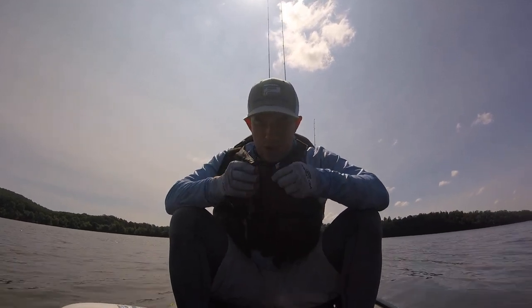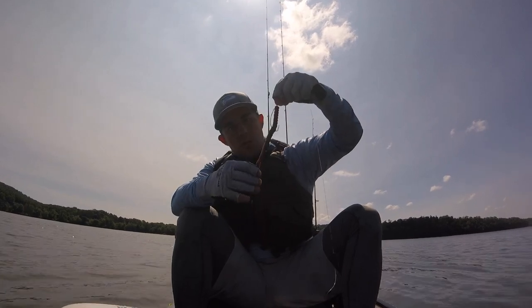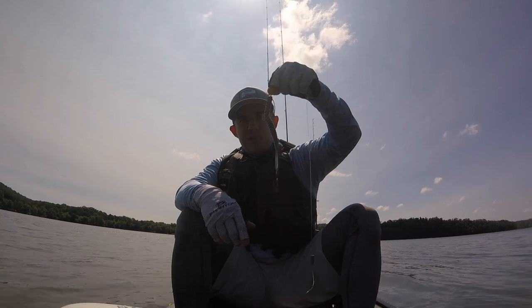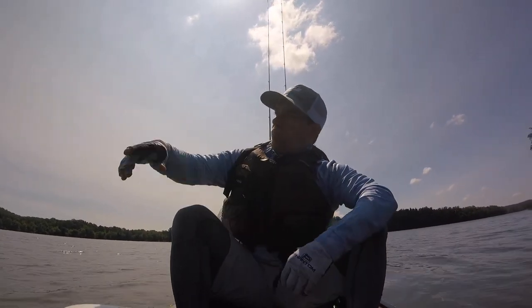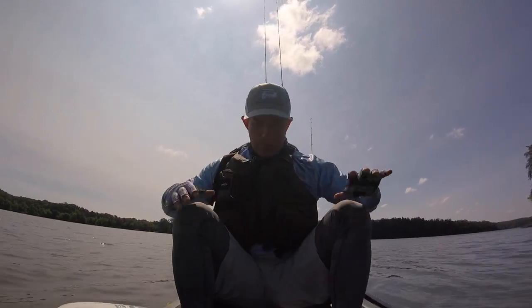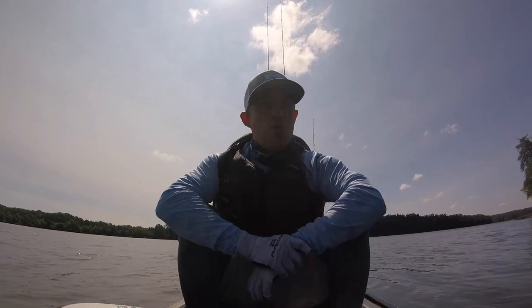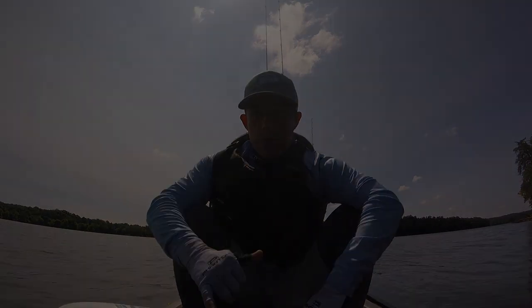I caught it on a Berkeley Power Bait Power Worm in red shad color, just Texas rigged, off a tree right over here. Like I said, we're at Tuckertown, CKA event number four, first fish of the day — let's keep it going.